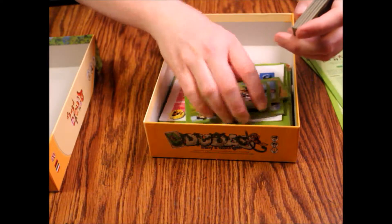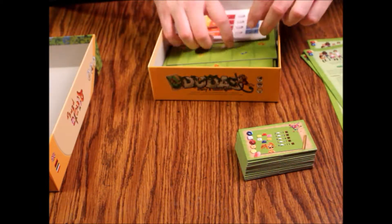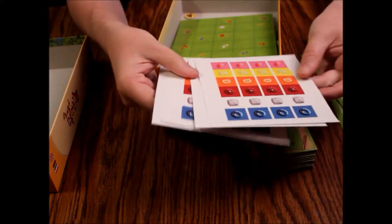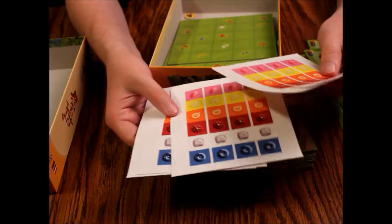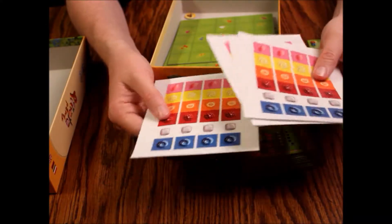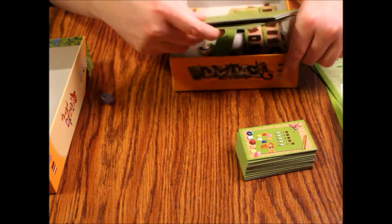We've got some stickers for those tiles. They're pretty cheap — they look like they came out of somebody's printer. Very thin, and if you center these wrong they're going to rip when you try to take them back off. I won't even bother — it's all color-coded but they're garbage stickers.